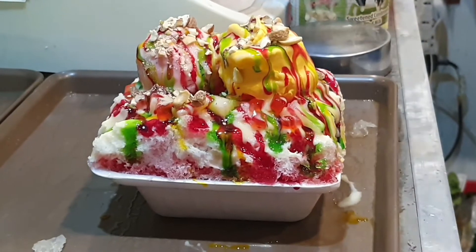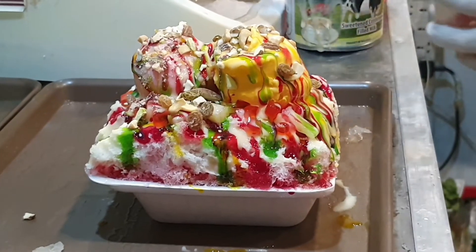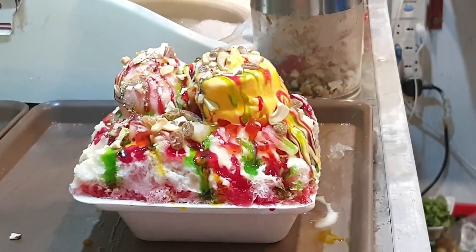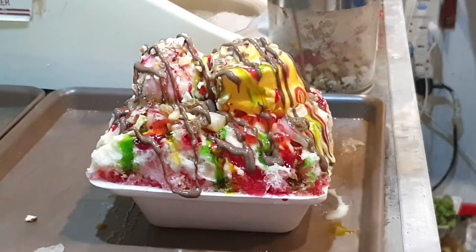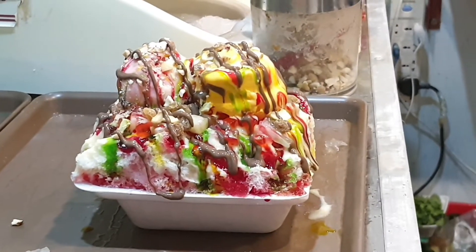I can't wait to eat it! I have eaten this in Karachi and now I am having it in Islamabad — I have seen the chocolate syrup being added for the first time. Ready? Let's serve!